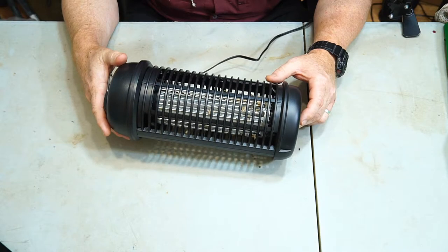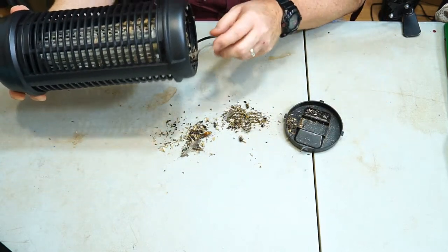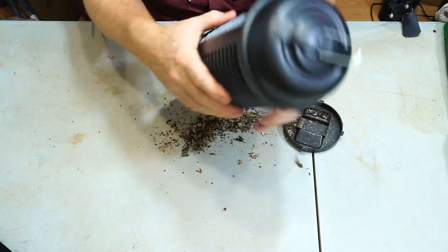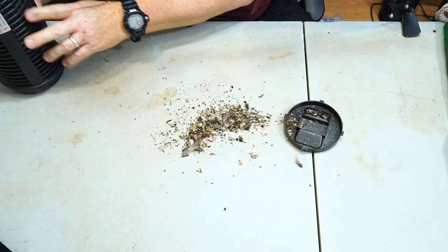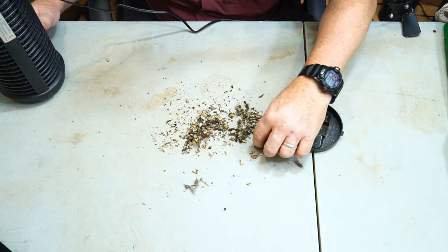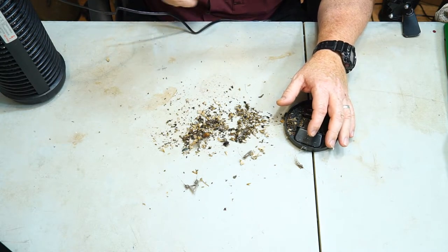So this is about two days of zapping — there are a few bugs stuck to the coils here. Let's pull the bottom off and see what we've got. There is quite a bit down in here that got knocked down. Most things just came right off by tapping it, a few things stuck on there, but it killed a lot of bugs — we've got a lot of beetles, some bigger bugs, and a lot of charred little things that are just pieces of bugs that were disintegrated.